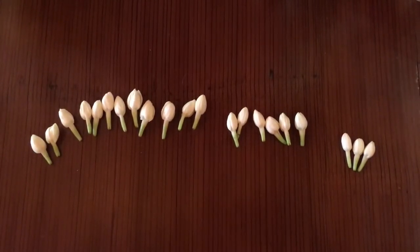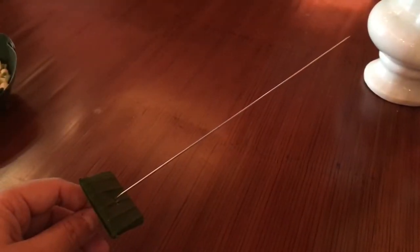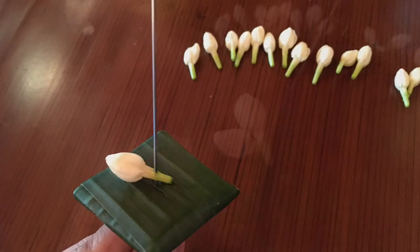Then categorize jasmine by size. The banana leaf base will hold things in place for me. Start by placing the first jasmine and the second one.